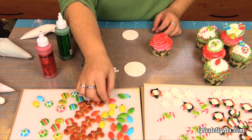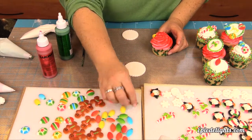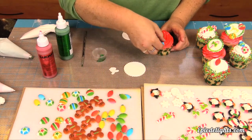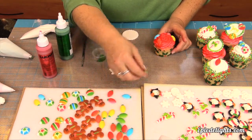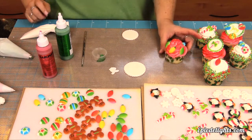Our next design is just as easy as all of the other ones. We're simply going to take the sugar deck-ons and just lay them about on top of our cupcake swirl, alternating the colors to create a really festive, fun cupcake — and there you have it.